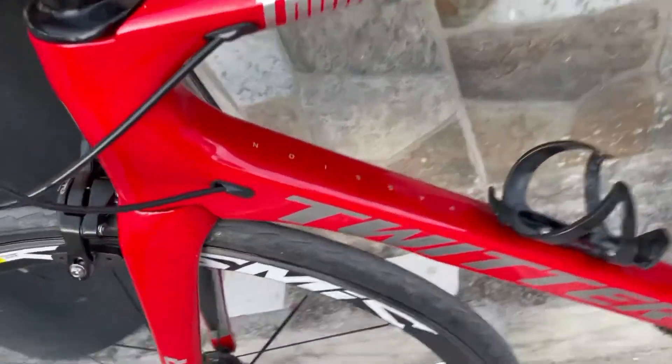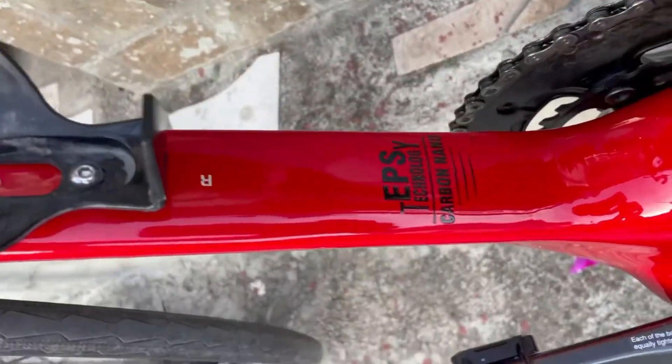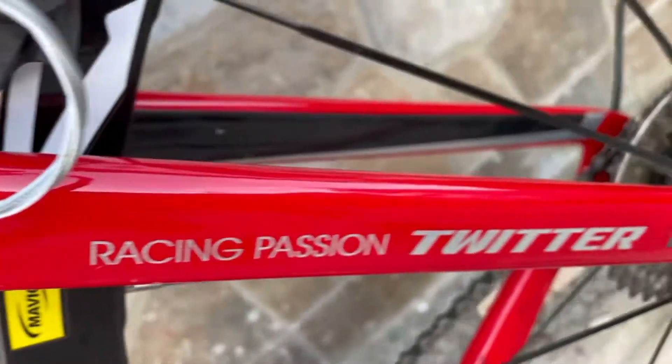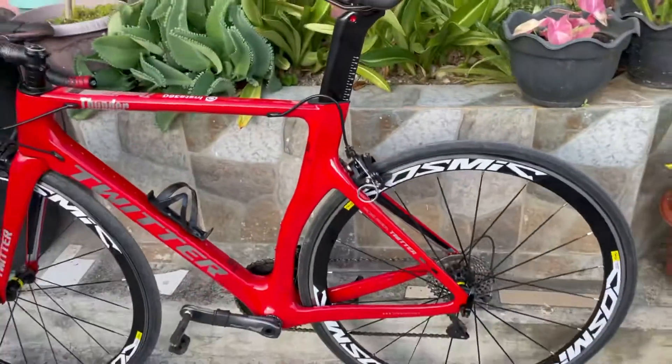Mga parts na ito ng dating Sunpeed Triton ko. Passion EPS Technology. Ang size pa rin ito ay 52. Yung size ng Triton ko ay 50, so ngayon nag-upgrade ako to 52.